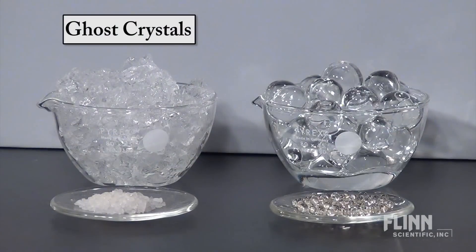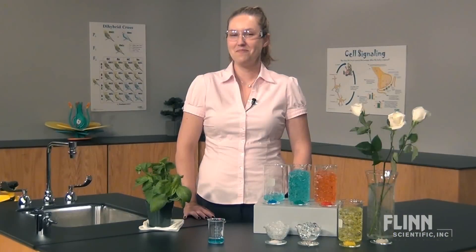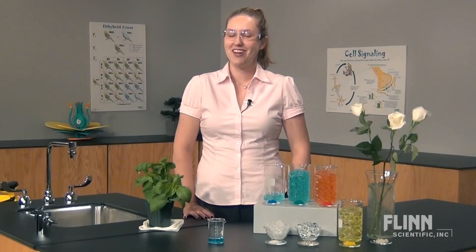You can also use other forms of hydrated sodium polyacrylate with regular soil to reduce the number of times you need to water. Sodium polyacrylate is a great way to keep those classroom plants alive. And as always, send us an email or give us a call if you have any questions.